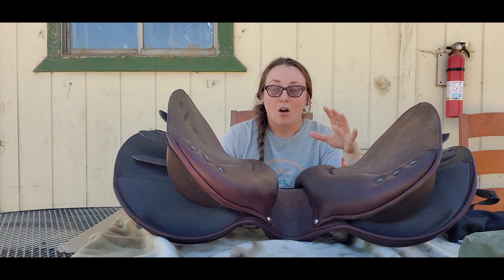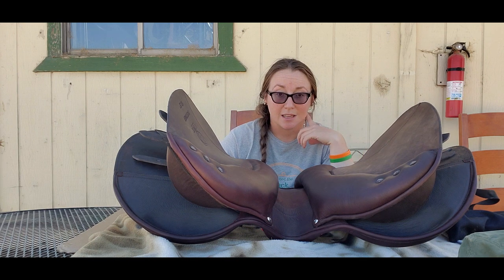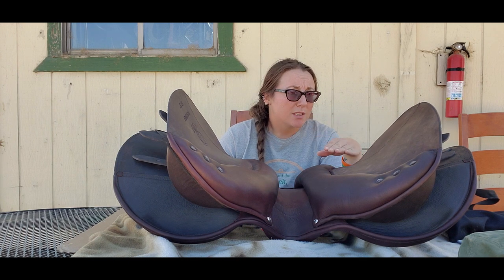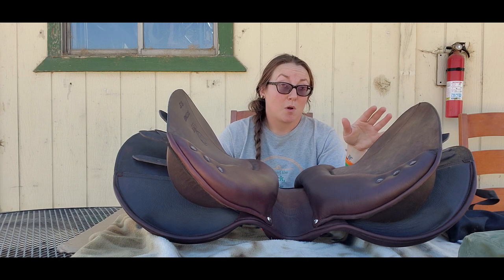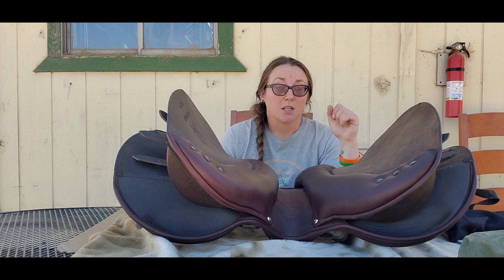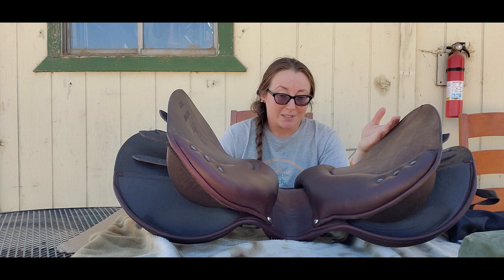Measuring is pretty easy. All the soft tree saddles come with all of the gullet sizes, so you don't need to pre-measure like you do for the treeless line. You come with all the sizes, so when you receive it, you will just measure, fit them all on your horse, try them all on your horse just like you would the pommels for the treeless line, and then just put whatever one fits best into the saddle.